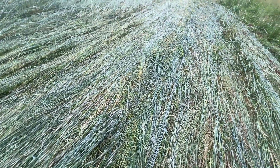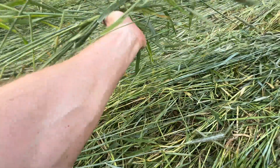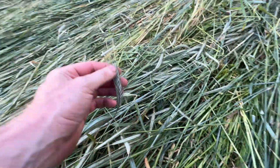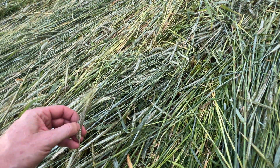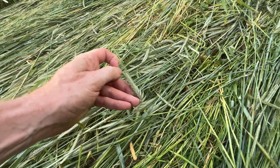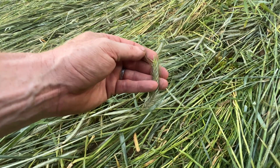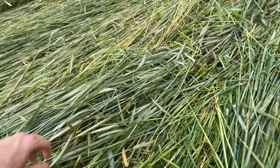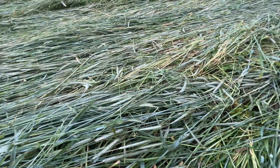Right here's the clump I just videoed the crimper going over. If I pick this up you can see every single bit of that is crimped. All of that rye is going to sit here and die because we crimped it at the right stage. You're supposed to crimp in the dough stage, or when there's moisture in the seeds — we checked these yesterday and they weren't doughy, but there's definitely moisture in these seeds. All of the energy is going towards making the plant, and now with the crimping, they're not going to be able to continue.